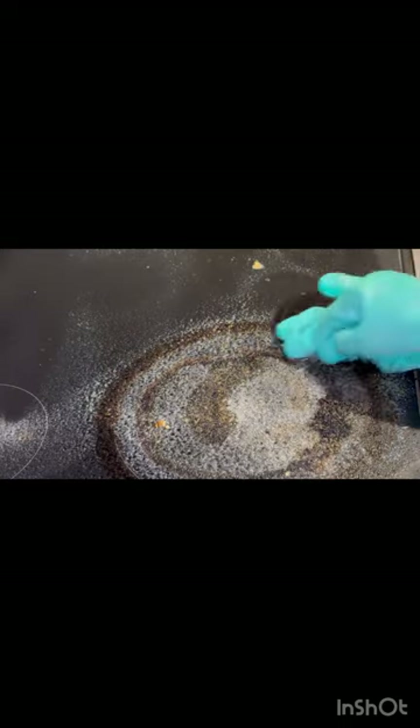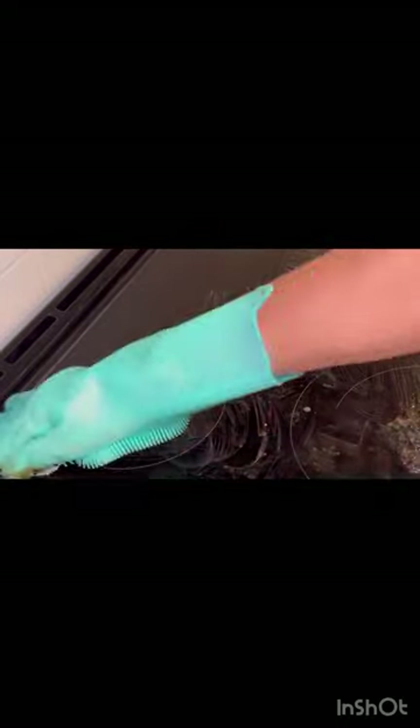You can see all the dirt has come up and I can accumulate it very easily. Do not forget to use gloves. You can see how the dirt is accumulated — only one section was really dirty; the rest are better, I would say.